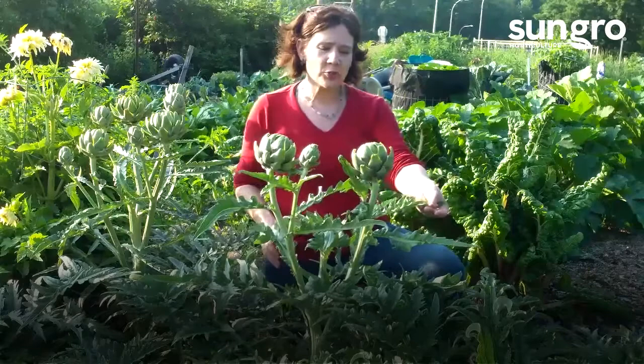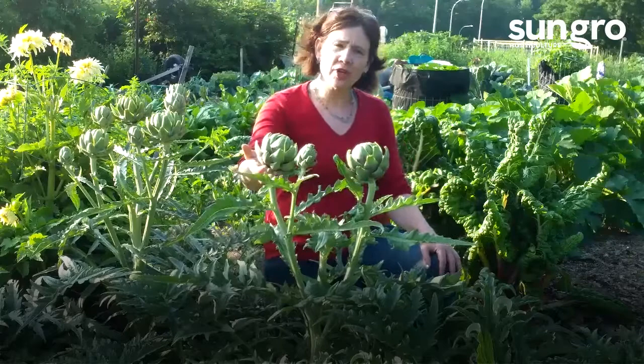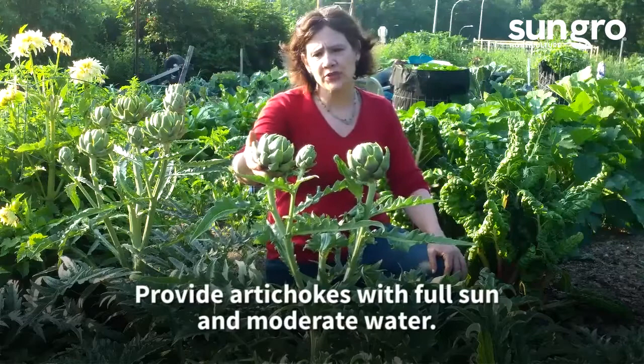Hi, I'm Jessie, a horticulturist with Black Gold, and I'm here in my community vegetable garden in the mid-Atlantic. Today I'm going to talk about growing artichokes.